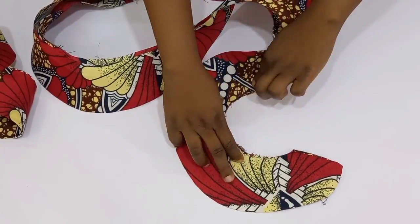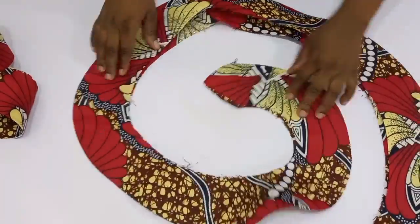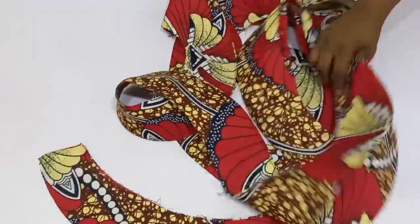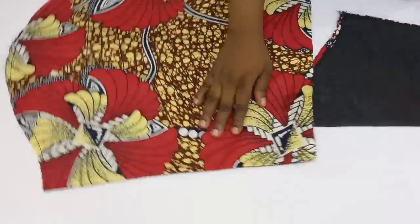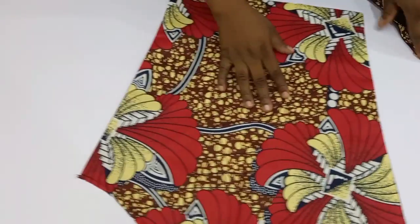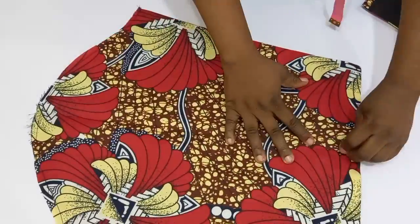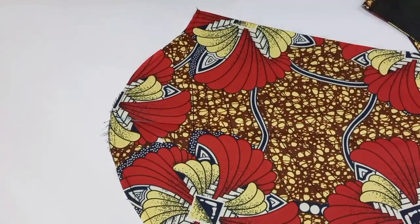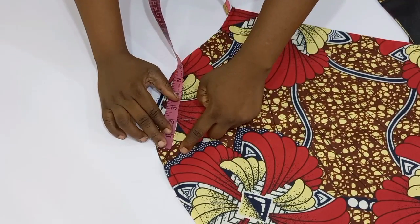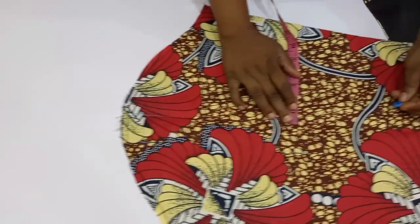Now I'm going to top stitch on the upper part, and after top stitching I'm going to serge using my serger machine. Now that I'm done, I'm going to bring in my basic sleeve — this is where we are going to be sewing the flanges into. I'm going to divide my sleeve into two by folding it to locate the center, then mark out two inches from both sides of the center.